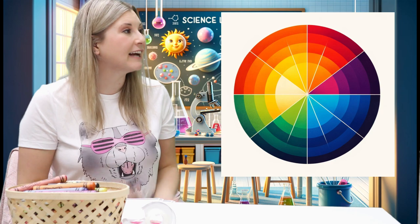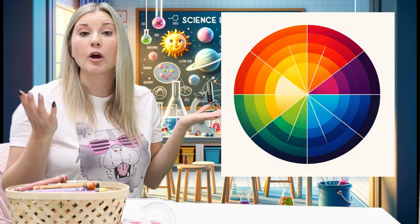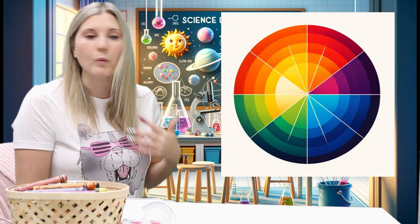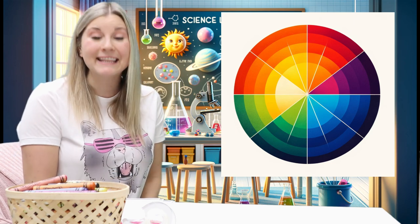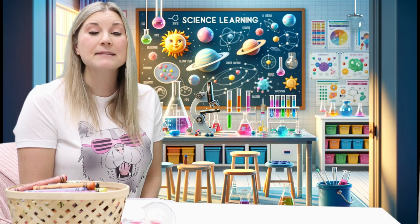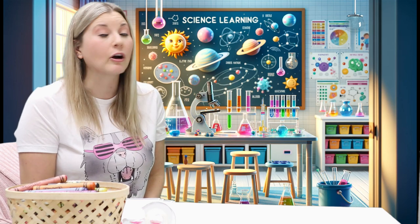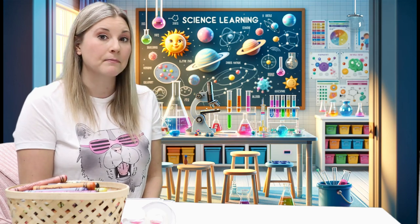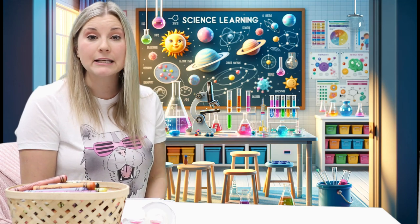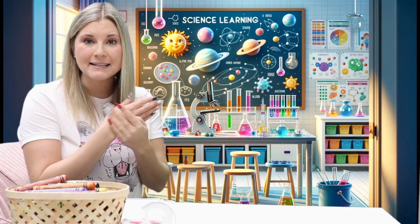Let's take a look at mixing different colors. There are three colors that we cannot make. They are red, yellow, and blue. Those are our primary colors — colors that we cannot make. However, we can use red, yellow, and blue to make other colors when we mix them together.